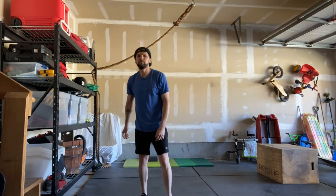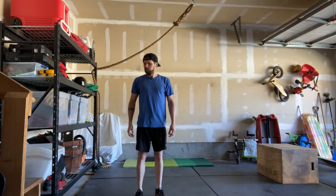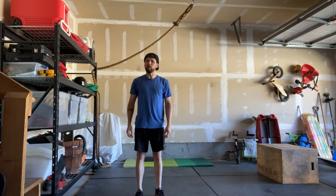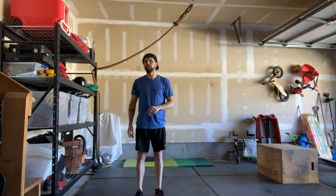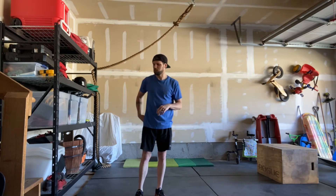Hey guys, Jeremy Clark here for Thursday May 14th at-home workout. It's five rounds for time of 15 burpees, 25 box step-ups, and a 200 meter run. I'm going to demonstrate the movements, then explain some different scales or modifications you can do so that you can get the best workout that you possibly can.